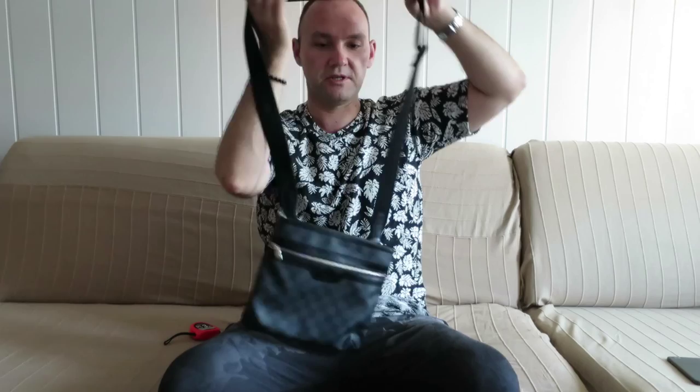Unfortunately Louis Vuitton discontinued this bag, which I think is a mistake on their part. I think they should definitely bring it back. It's a very nicely made bag.